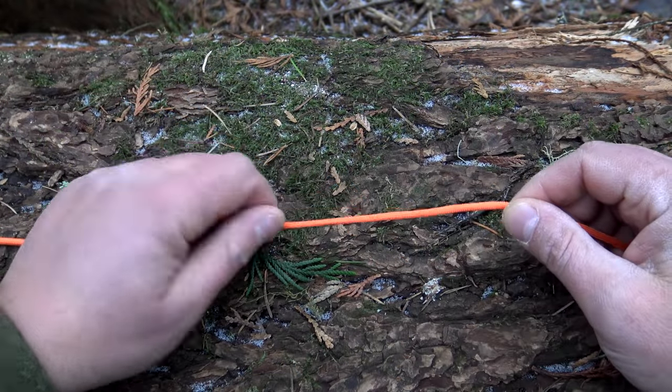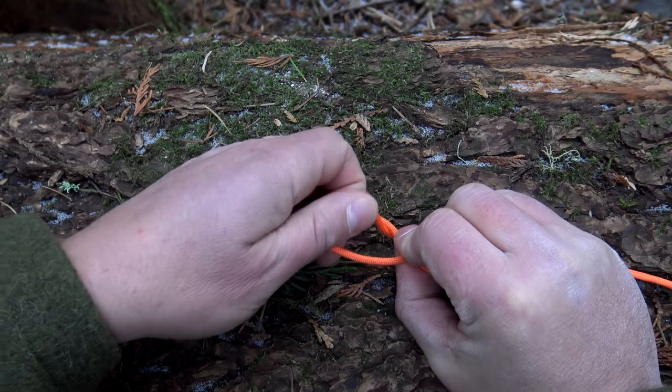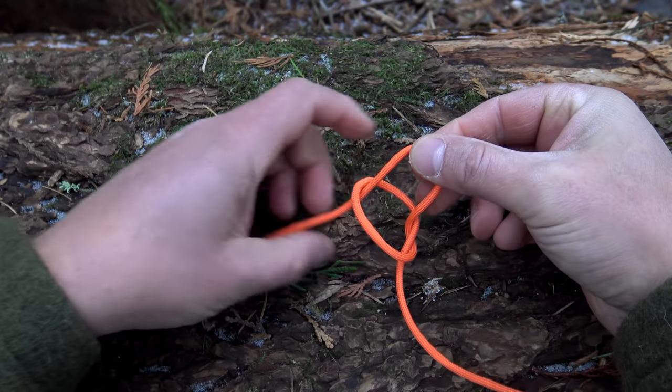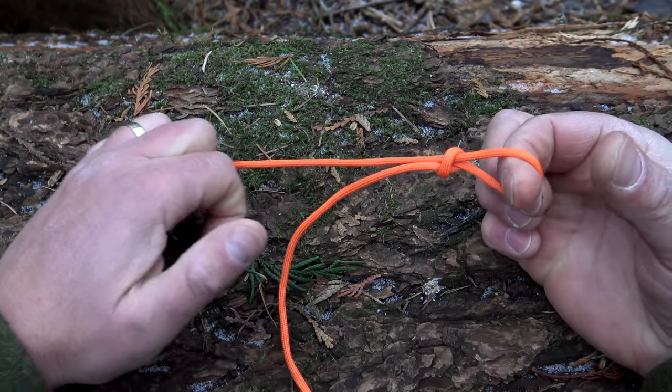We want to go ahead and make a slipknot. So just like before, rotate it over, form a loop, lay it on top, reach inside just like that. And from here, there's your basic slipknot.